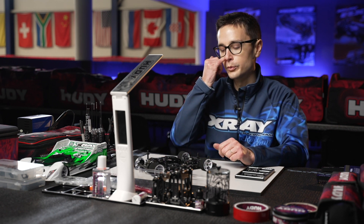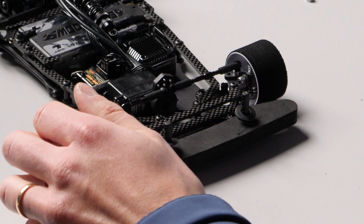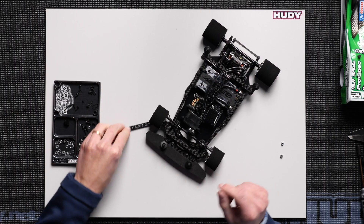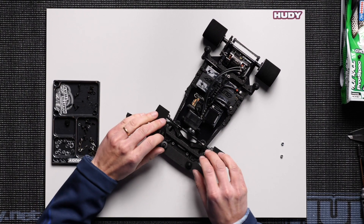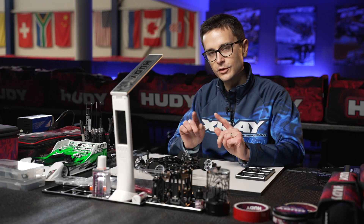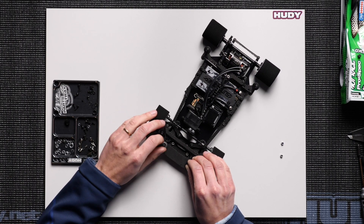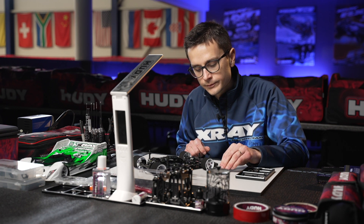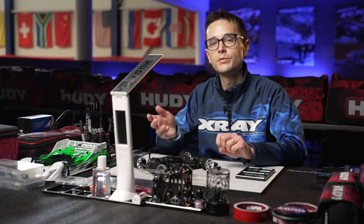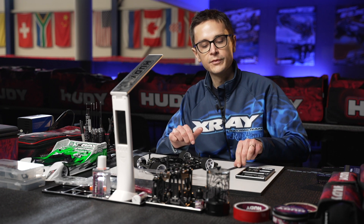How do we check the front droop? You lift the front suspension off the ground until it reaches its end position. Your ride height is 3.4 millimeters. You then take the value of the suspension in its fully lifted-up position — slide the ride height gauge underneath and it reads 3.8 millimeters. So your ride height is 3.4 and when you pull the suspension up fully it's 3.8, meaning you have a droop value of 0.4 millimeters. The difference between the ride height and the fully lifted suspension is your droop.